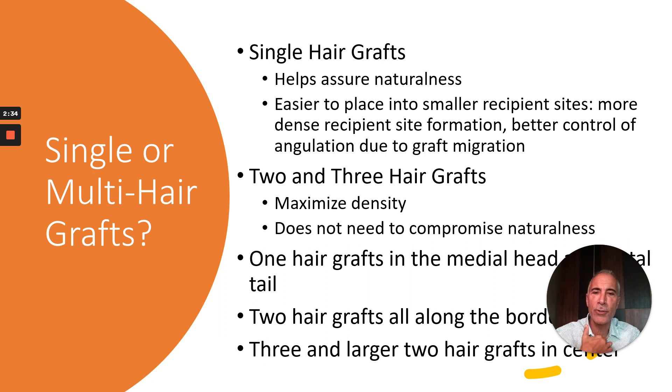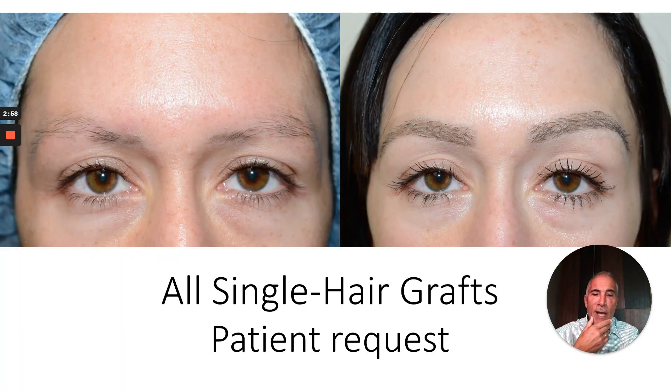The question is single versus multi-hair grafts. The advantage of single hair grafts is that it's easier to place them into smaller recipient sites and it helps assure naturalness. However, two and three hair grafts maximize density and do not need to compromise naturalness. In our standard technique, I place single hair grafts in the medial head and distal-most tail, then primarily two hair grafts along the border, and when indicated, three hair grafts in the center.